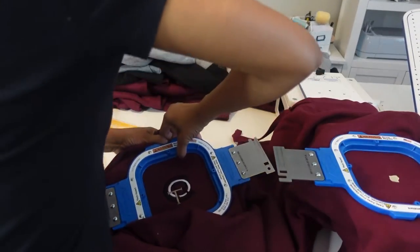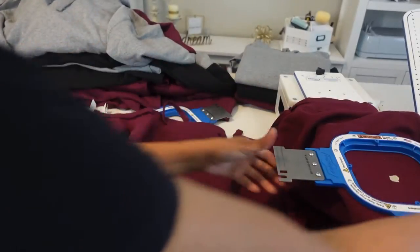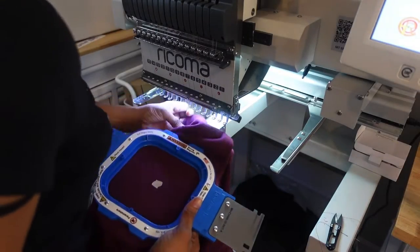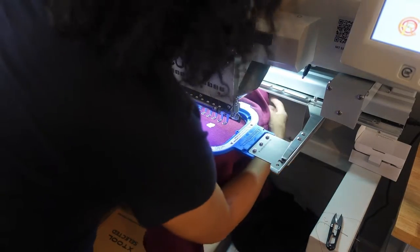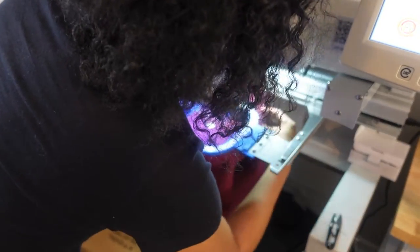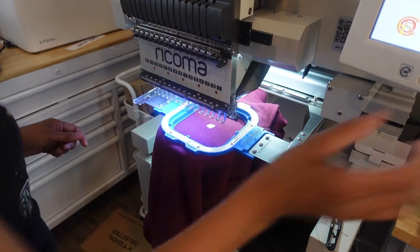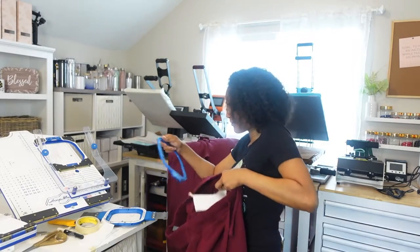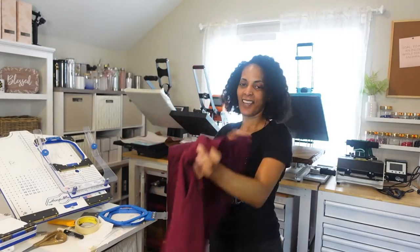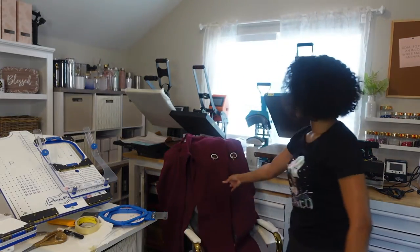Another one done. I have the next one ready to go — unhoop this, take it to the machine. It's the process that keeps repeating. Of course, this would be so much easier if I had more than one machine, but this is my process. When I have one machine, I've got to make sure I'm doing it the most productive and efficient way possible. Efficiency is the name of the game. It's just fun embroidering when you have your systems in place — and I'm knocking them out. The exact same placement, every single time.